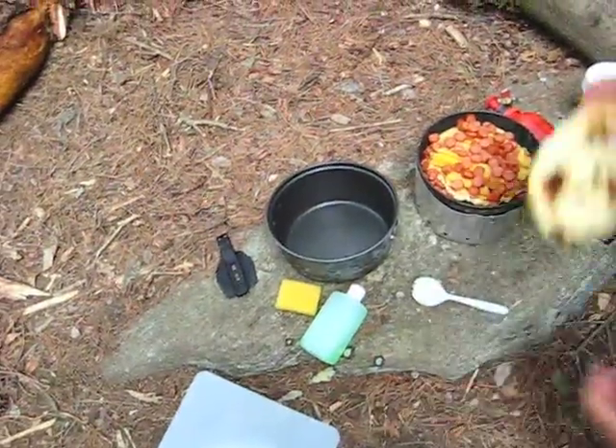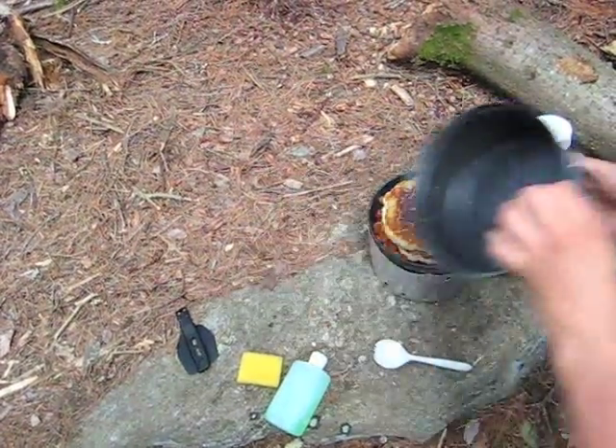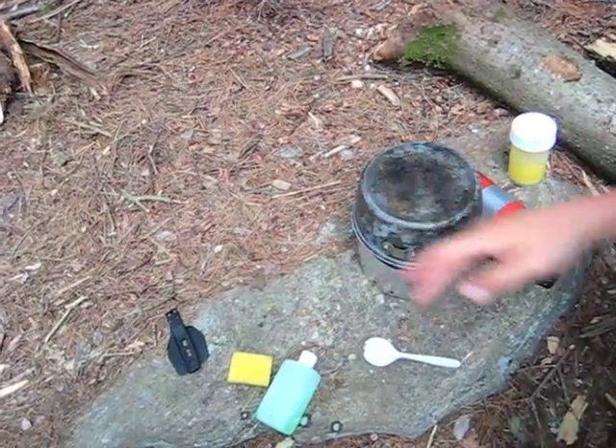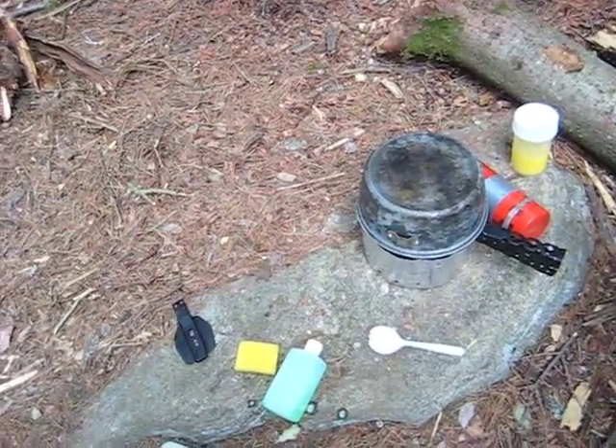And then we just take the other one, put that on top, and put this on, and we'll let that cook for about five minutes or so.